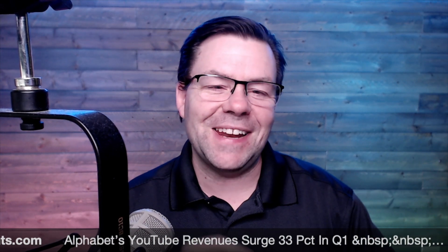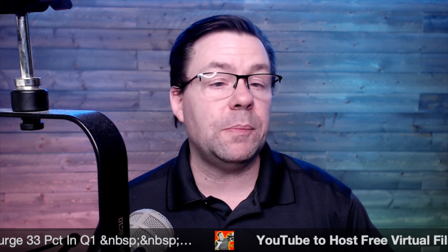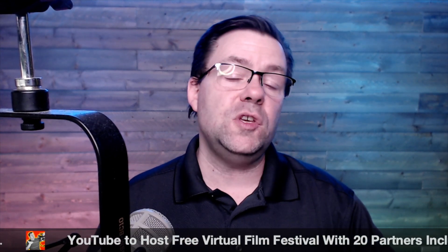Hey everybody, it's Ray here and today I am really excited — as I always am, but I'm extra excited today because I've got a guest who has a product that I absolutely love, one that I've used many times. In fact, I received a script this morning from my partner Adam that I need to record, and this is the tool I'm going to use to make sure I get it right — which I probably still screw up, but we're going to try and be the best we can.